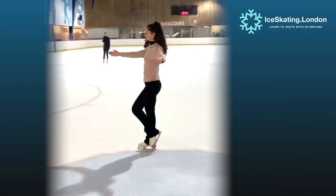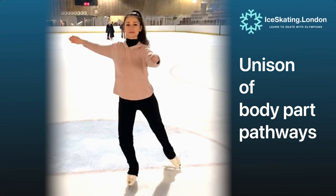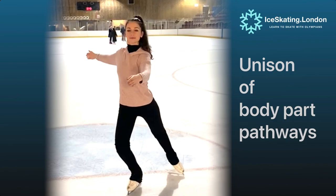The coordination of these upper and lower body movements is very important, whether we do them slowly or quickly, stationary or moving, on the ice or off the ice. Practice them often to make them second nature.